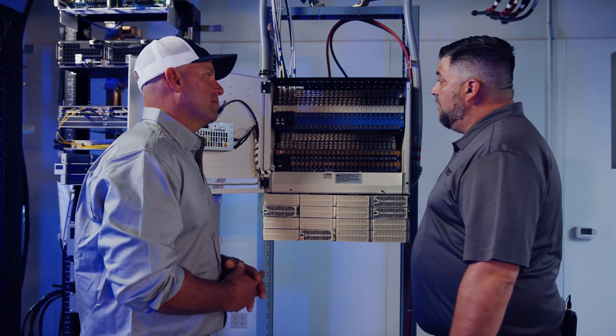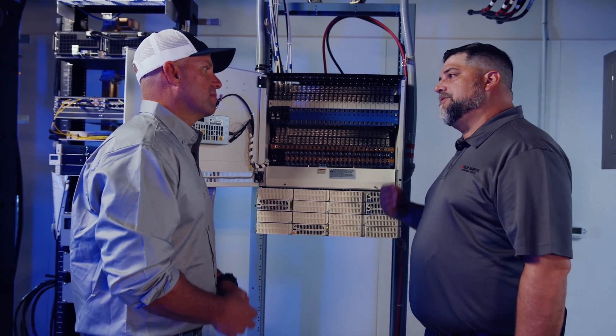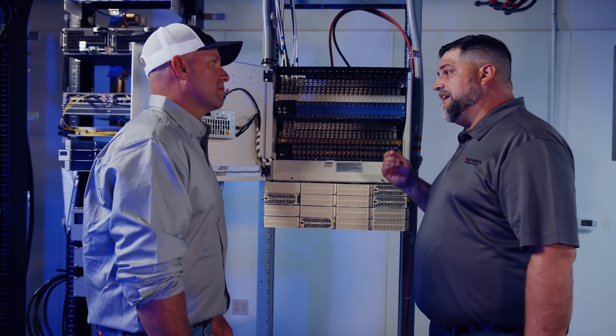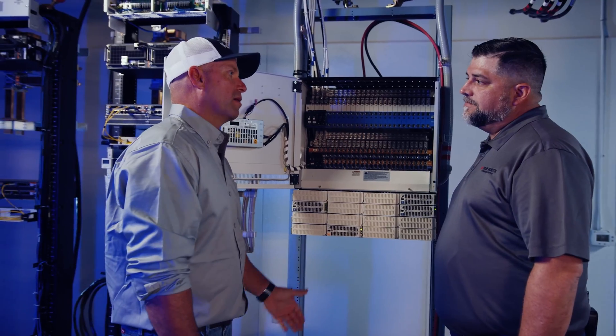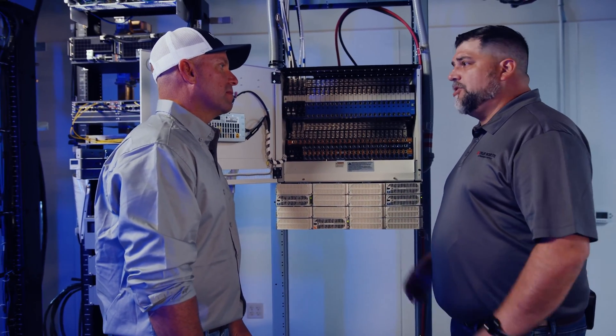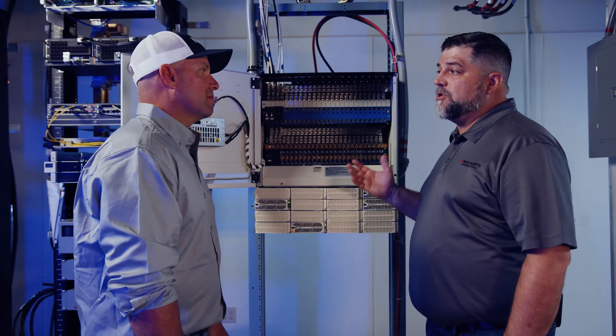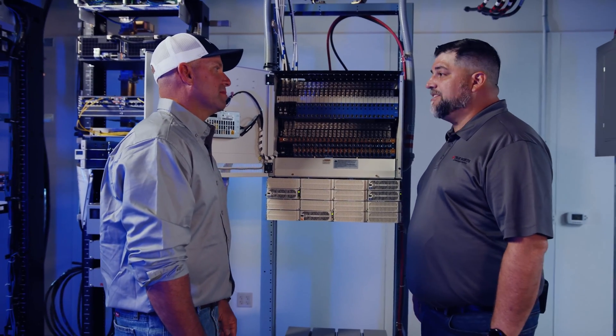So if you have a problem with the power, what's the best way to troubleshoot it? Well, it's important to have a digital multimeter with you in your truck. If you have a digital multimeter, you can troubleshoot the voltage coming to the equipment and make sure that the batteries and breakers are connected properly. So if the site loses power, how long will the batteries last on backup? It really depends on the amount of equipment installed, but it could be anywhere from four hours to ten hours — it completely depends on what type and how much equipment is installed on the tower. The number of batteries also makes a big difference.